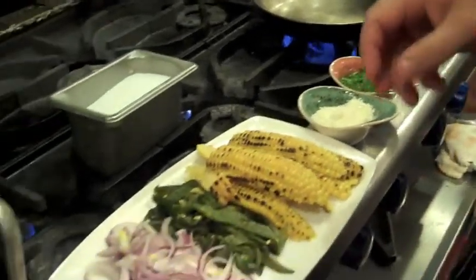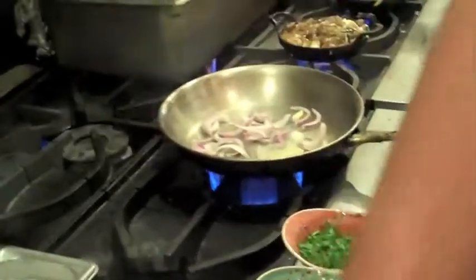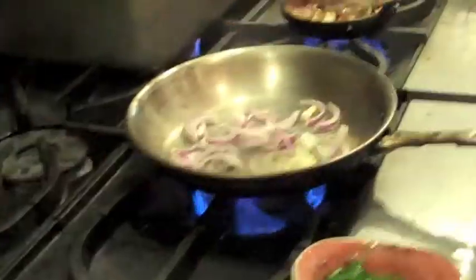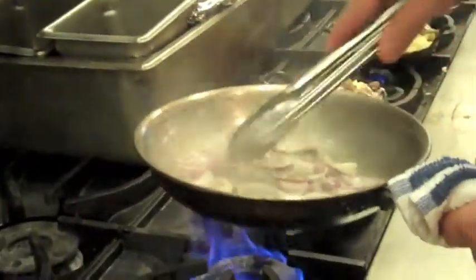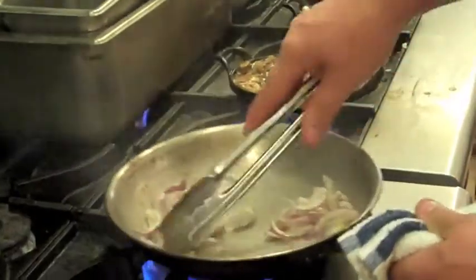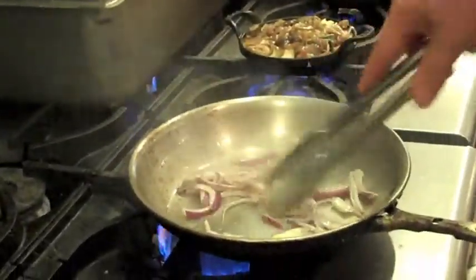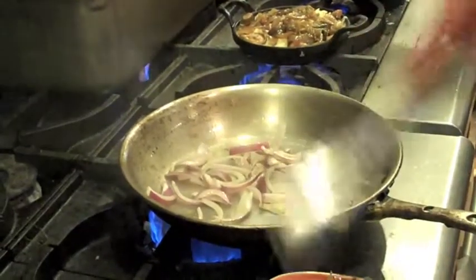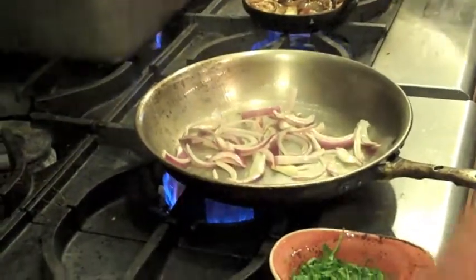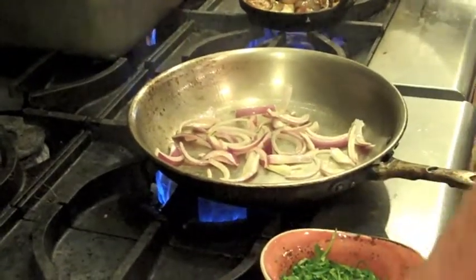The first thing you're going to want to do is take the red onions in your hot pan with a little bit of rice oil. All we're going to do is cook the raw flavor out of the onion. We're not looking to caramelize it too much or make it too soft — we just really want to cook the raw flavor out. The rest of the ingredients, the poblano chilies and the corn, are already cooked, so really all we're doing is warming them up.